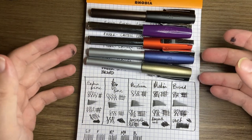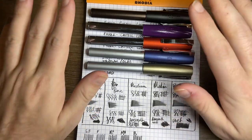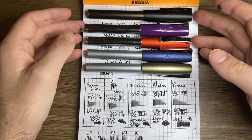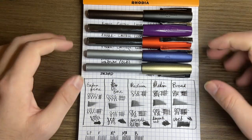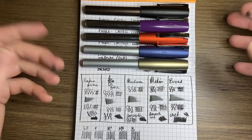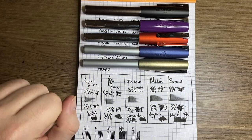These nibs also fit other Faber-Castell pens like the Ondoro, the Essentio, and I think even the Emotion uses the same nib. There's a range of Faber-Castell pens that use these nibs, so you get some really unique designs. Check out the Faber-Castell fountain pens — the nibs are wonderful, and this gives you an example of what you can expect from extra fine to broad in the Faber-Castell Loom fountain pen range.